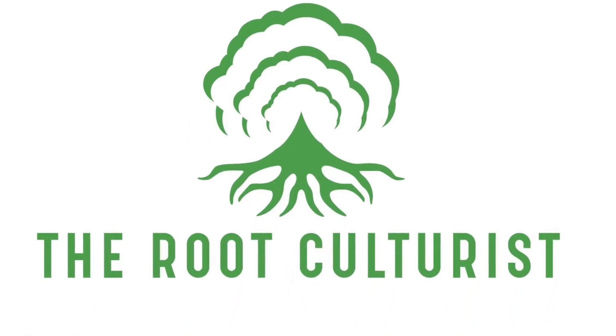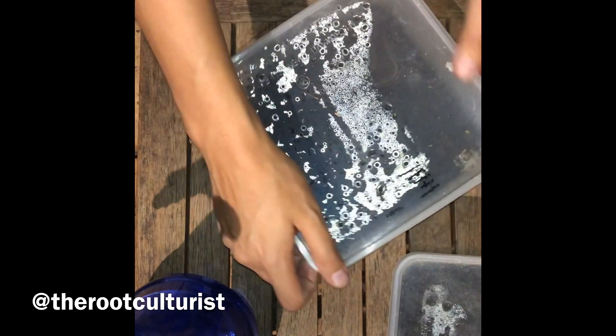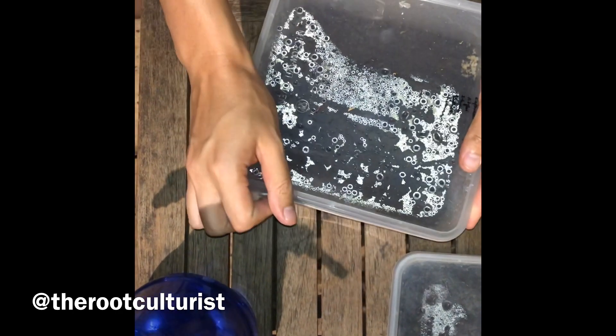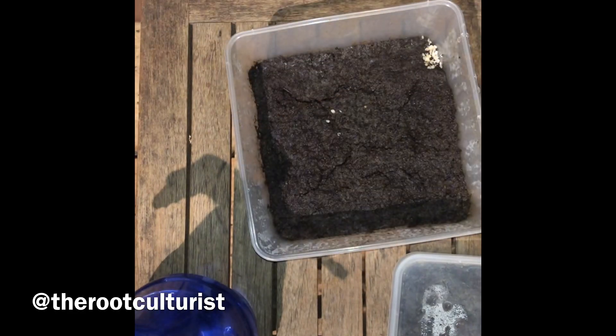Welcome to an episode of the Root Culturist. In this episode we follow up with what's next after sowing the spores. But first let's take a look at some samples. This was done in May 2019 and we can see a light green layer of prothallae forming.